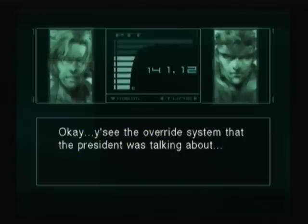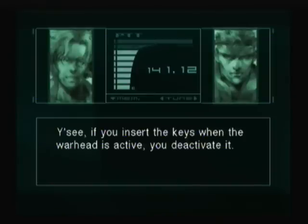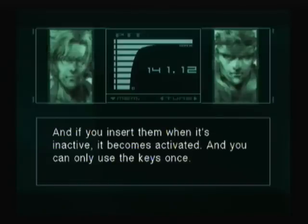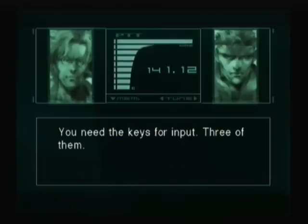The override system that the president was talking about can also be used to input the detonation code. If you insert the keys when the warhead is active, you deactivate it. And if you insert them when it's inactive, it becomes activated. And you can only use the keys once. You need three keys for input, but I only have one.